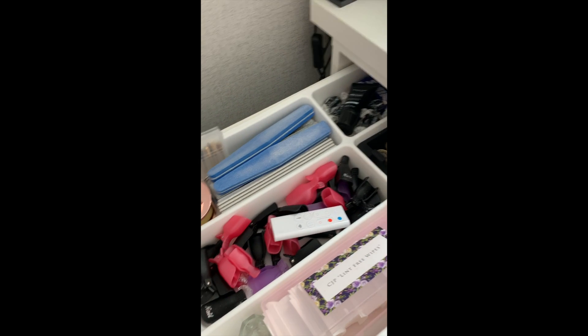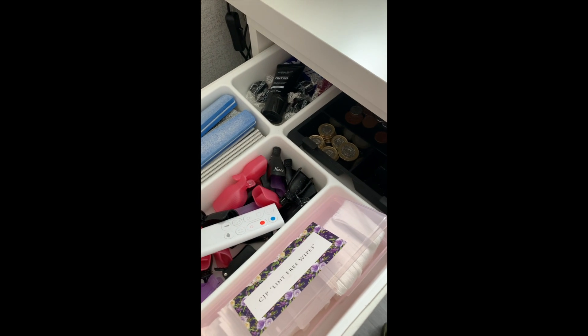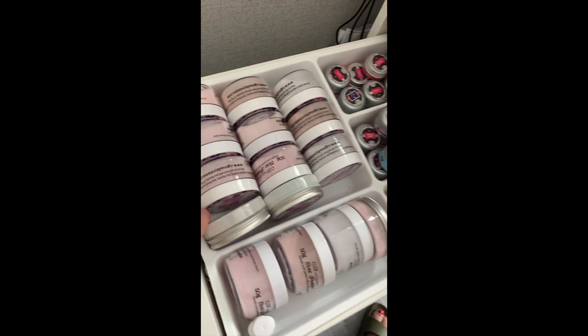In the top drawer I've also got cash, e-file bits, files, buffers, soak-off clips, lint-free wipes, and dappen dishes. The second drawer is acrylic powders - all my core powders at the front and colored at the back. There are little drawer dividers from IKEA which are really good, and gel polishes in that drawer too.